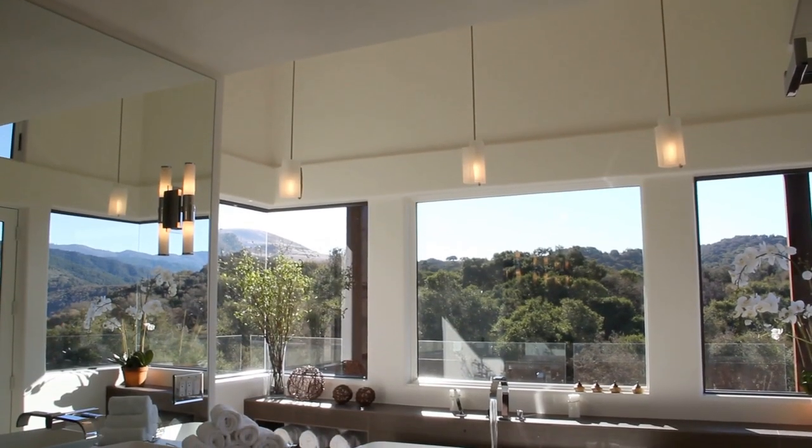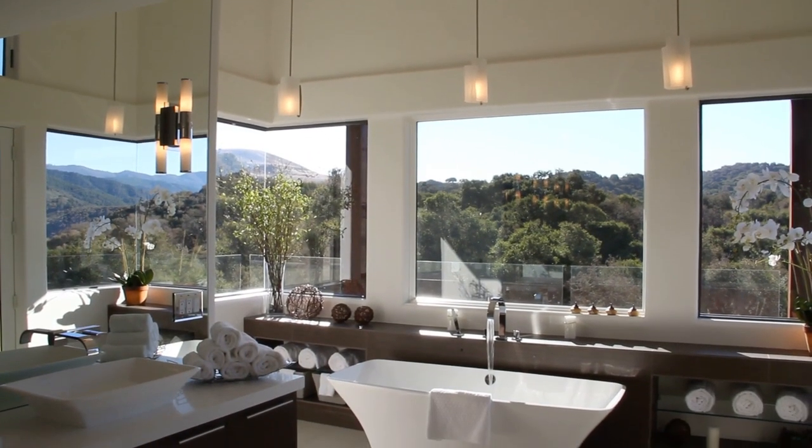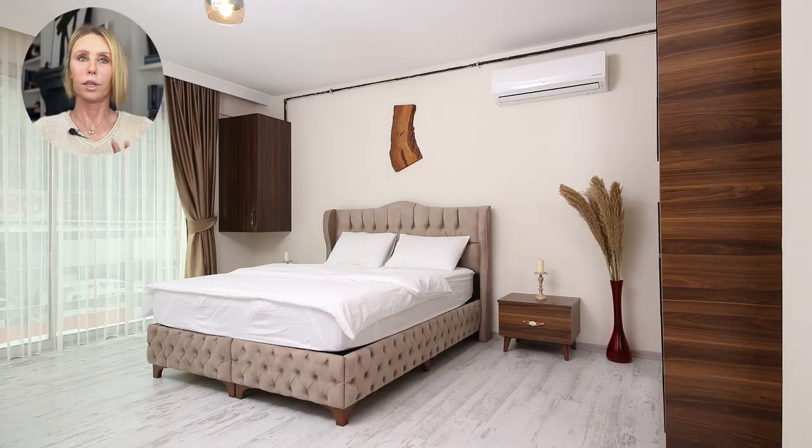Bathroom scales should also be removed or hidden. We want all towels to match — preferably white or a neutral color. Primary colors are not recommended because your eye is automatically drawn to brighter colors and it becomes distracting. In the bedrooms, we want the beds made. If you don't have duvet covers on the duvets, you need to put them on — a duvet without a cover doesn't photograph well. Alarm clocks on nightstands and any personal items on surfaces need to be removed.